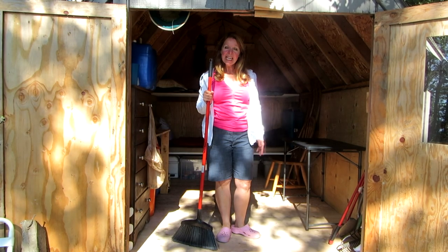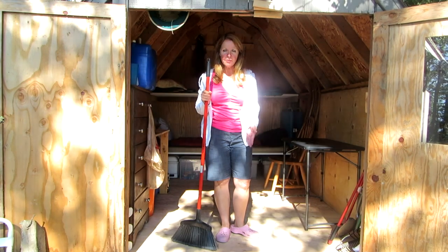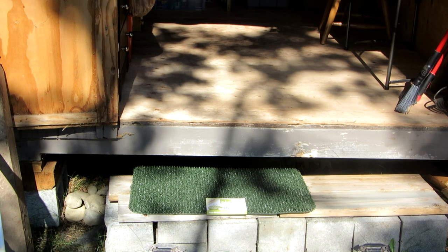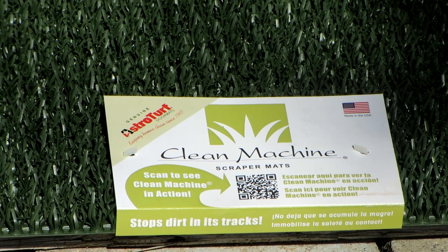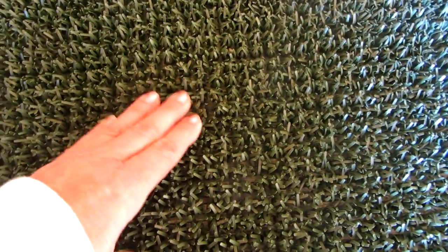Hi, it's AlaskaGranny. If you want to do less cleanup at camp, make sure you have a doormat. Whether you're in a tent or a cabin or even when you're at home, a doormat like these Clean Machine AstroTurf scraper mats keep the dirt outside.